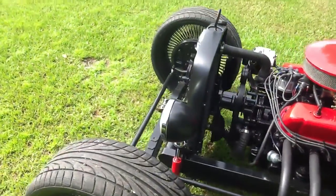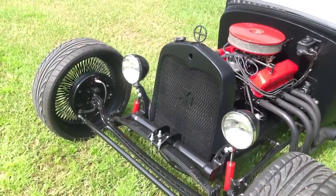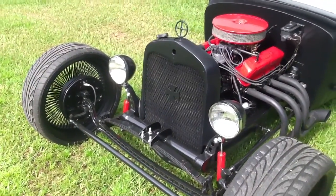Those headlights are six-inch Dites headlights and they are brand new. Right below the headlights, there are LED turn signals that also work as flashers.